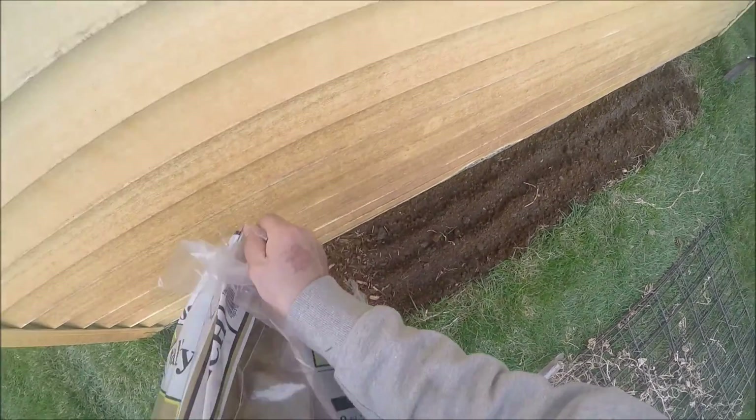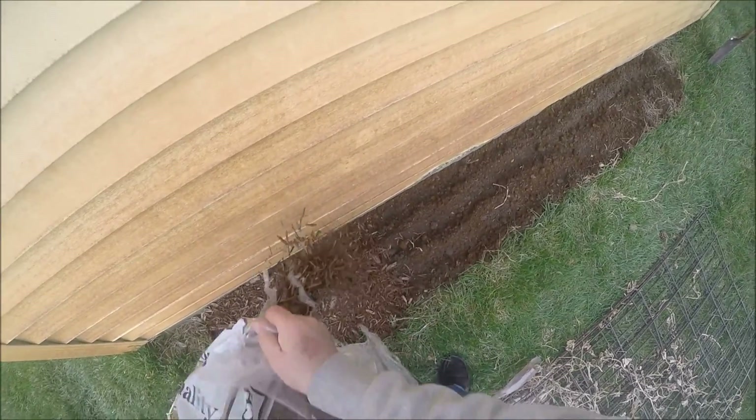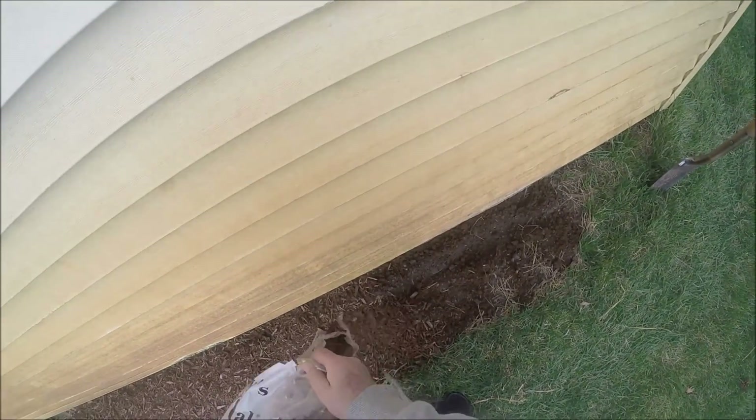Throw a little mulch on top of that to keep the moisture in, and I don't know, maybe it feeds off of the wood. I have no experience with morel mushrooms — this is my very first attempt at cultivating any morel mushroom ever.